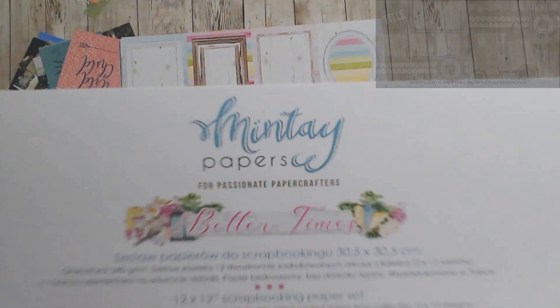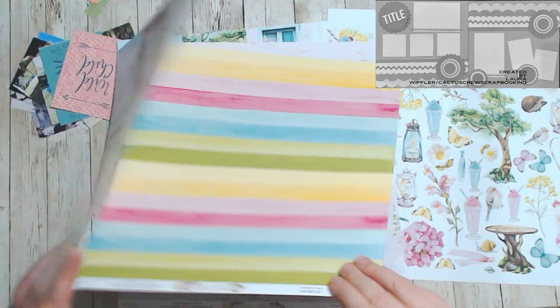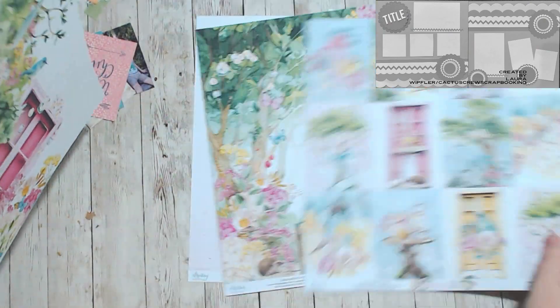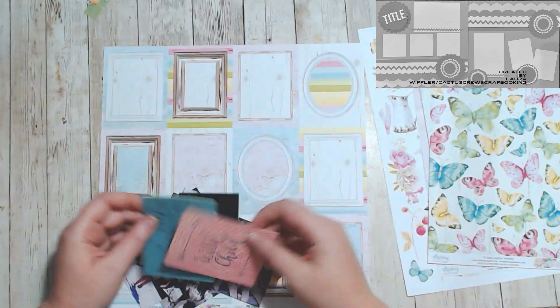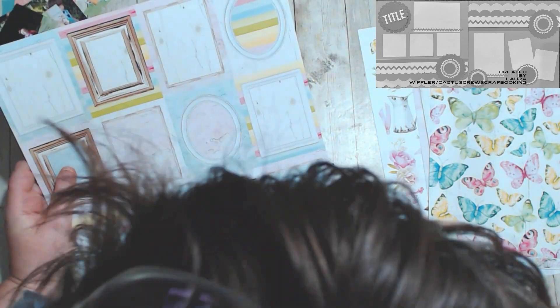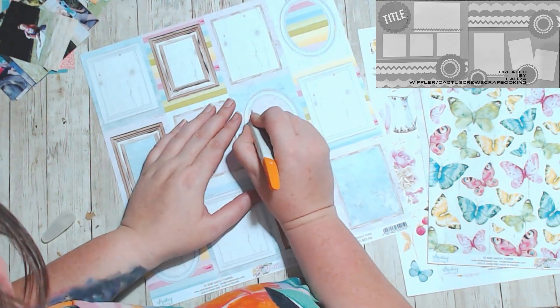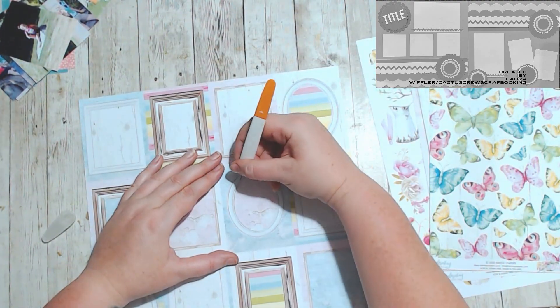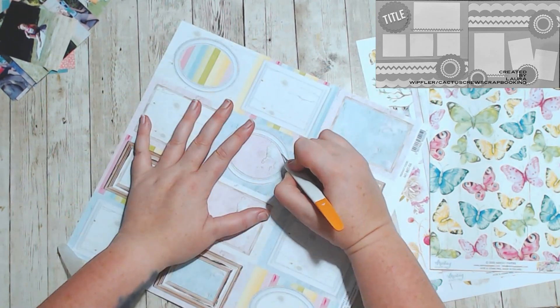Hello, it's Holly with Ivy Cool Creations. Today we are working on day 29 sketch for Christie's Beautiful Life 30 Days of Sketches. This sketch was created by Laura Cameron of Whip Fleur, and this is also a stash dive in the summertime hop layout. The prompt for the hop was to use something that you just had to have but haven't cut into yet.